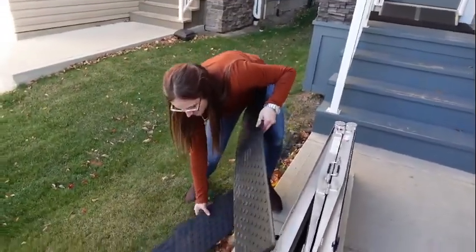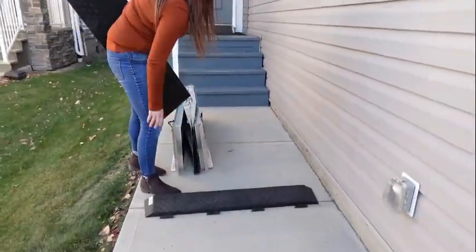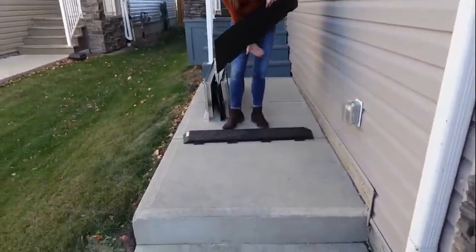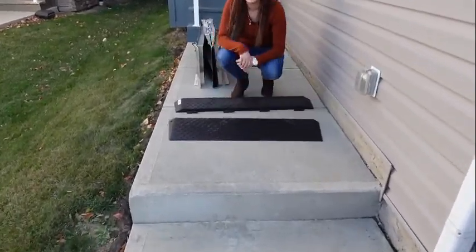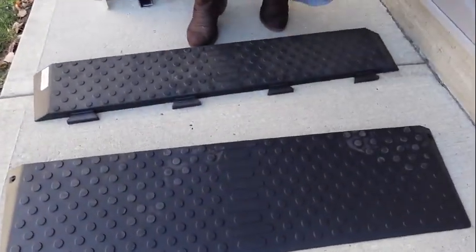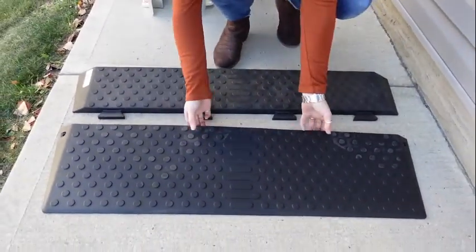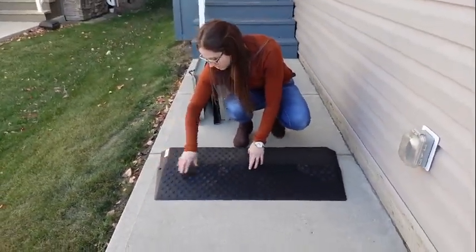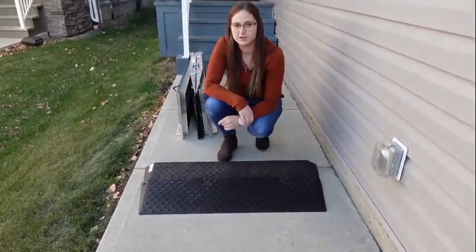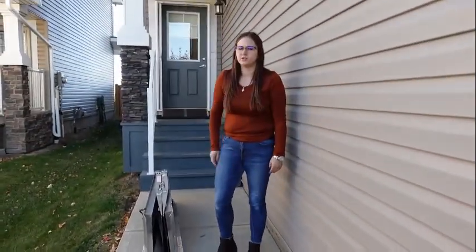These are the rubber threshold ramps. These ones are good for both inside and outside and they come in pieces. Depending on the slope you need, you just pick those pieces — they're like little Lego pieces. If you need it higher and higher, you just put the pieces together. The maximum you can achieve on these is four inches. Right here it's just a one-and-a-half inch rise.